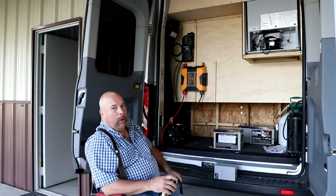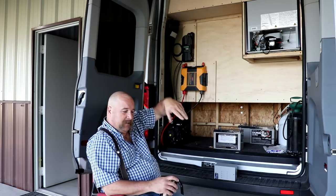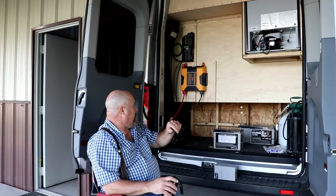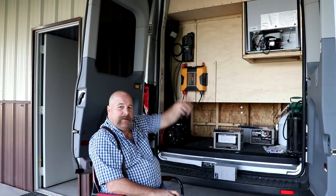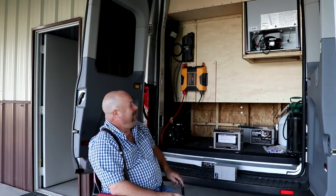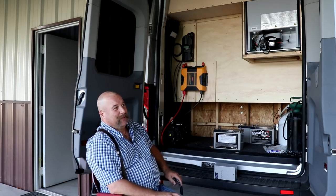I need to get one wire fished down through one of the columns — it's for the overhead light above the kitchen counter. I'm trying to run a 14-gauge wire down to a switch. I got one wire down, went as simple as can be. Tried to run that second wire down through there and it didn't work. After messing around with that for about a half hour, I finally lost my temper and threw a fit.